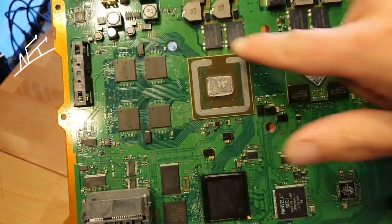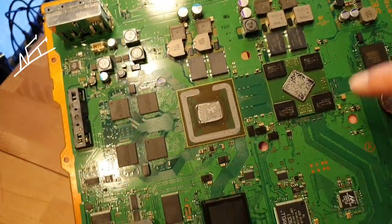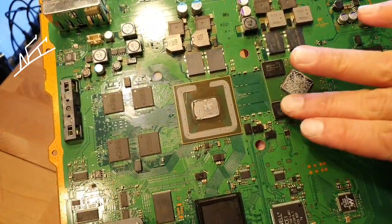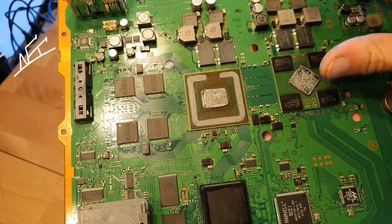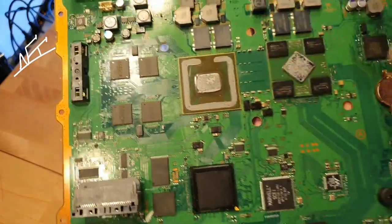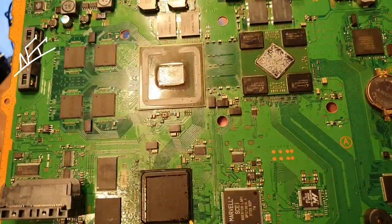Here's the CPU — cut by me. This is the RSX, you can see here a little bit of thermal compound, or whatever it's called. I don't know, but you can see just wonderful work.